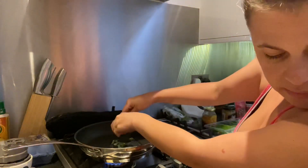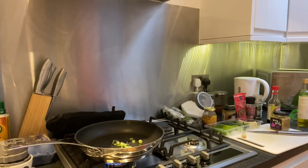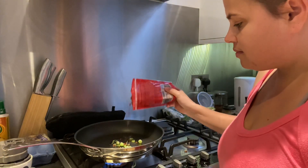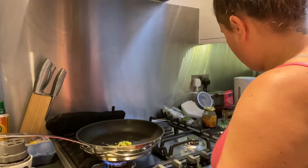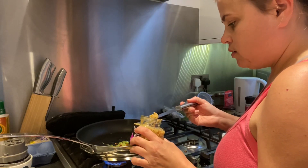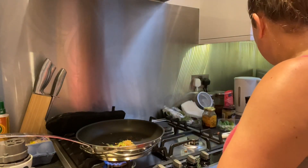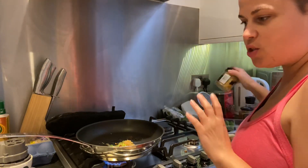In some chili flakes — I like my teriyaki spicy. Just as that starts to bubble, I'm going to put in a bit of garlic. I like quite a lot of garlic; it's good for your heart — it can only be a good thing. I'm not kissing anyone, so I don't need to worry about breath.